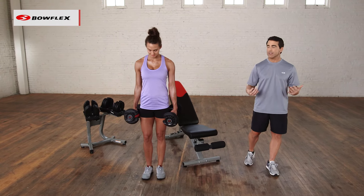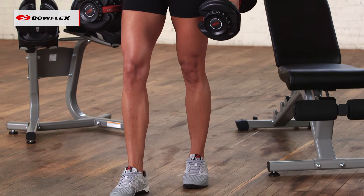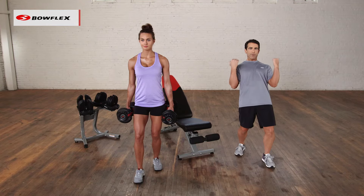I like to start with a staggered stance. If you're standing, Katie's going to put one foot forward and one back and then bend those knees. This is going to keep her from swinging.